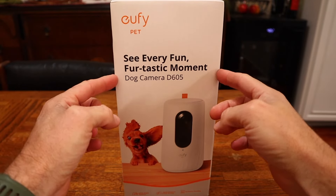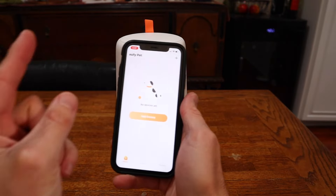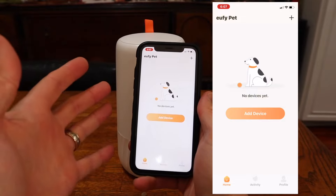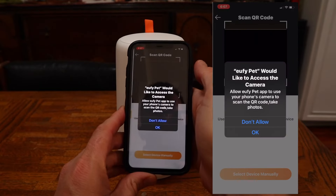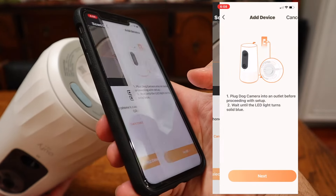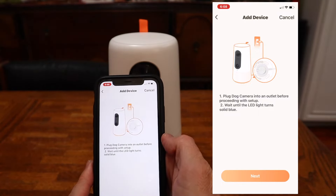Setup should be pretty simple — we're going to do it in real time. So here's the D605 unboxed: little instruction manual and a power adapter. All the Eufy stuff hooks up through your phone using the same app. If you're already using other Eufy apps, this will use the same login — it's just a different app, Eufy Pet. We come up to the little plus symbol and scan the QR code on the bottom of the device, then plug the thing in and proceed to setup.